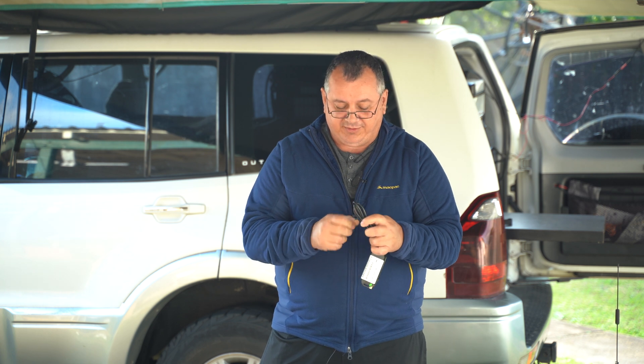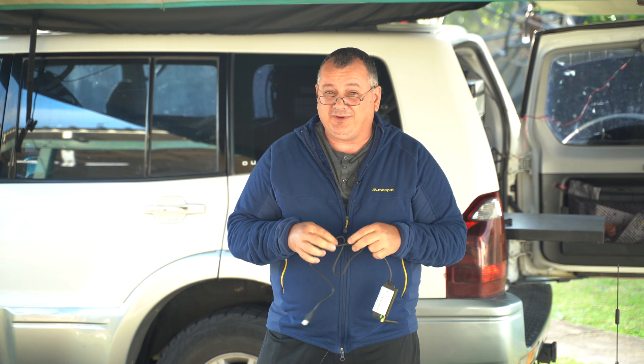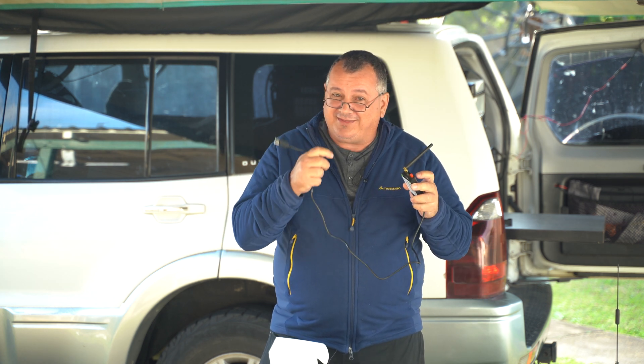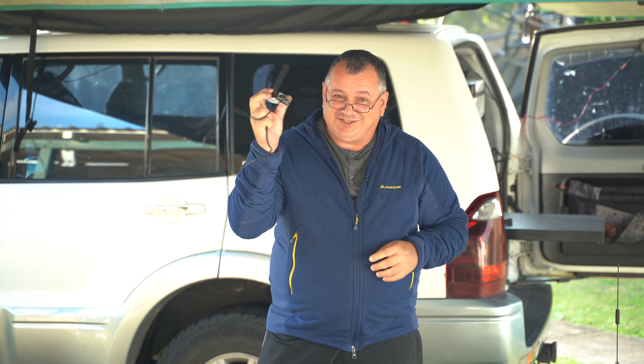To power this, the USB cord simply plugs into one of the data USB ports on the Cerbo GX that I showed in the last video. So basically it's very simple to connect — just plug the USB cable into the Cerbo GX, connect the power, and hopefully it'll connect to the 4G network. Let's do that now and come back with the outcome.